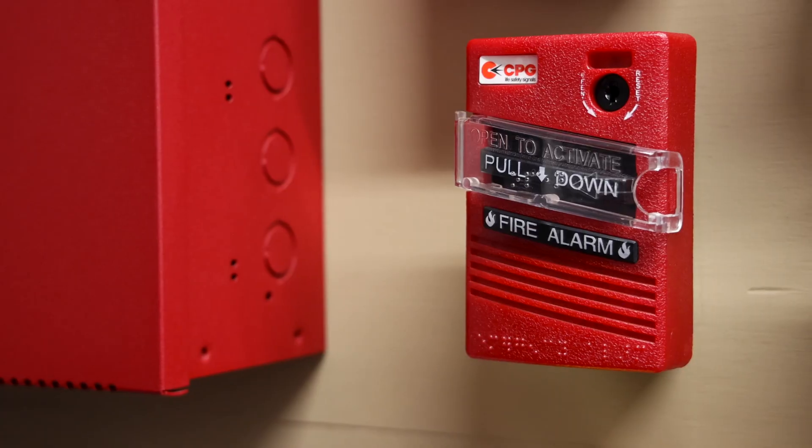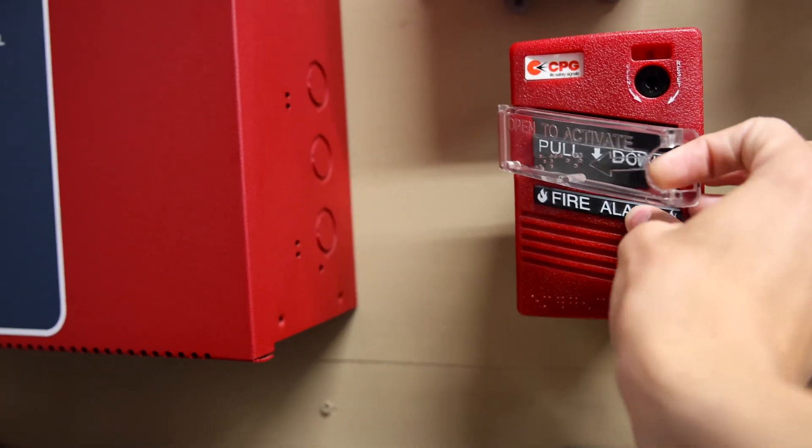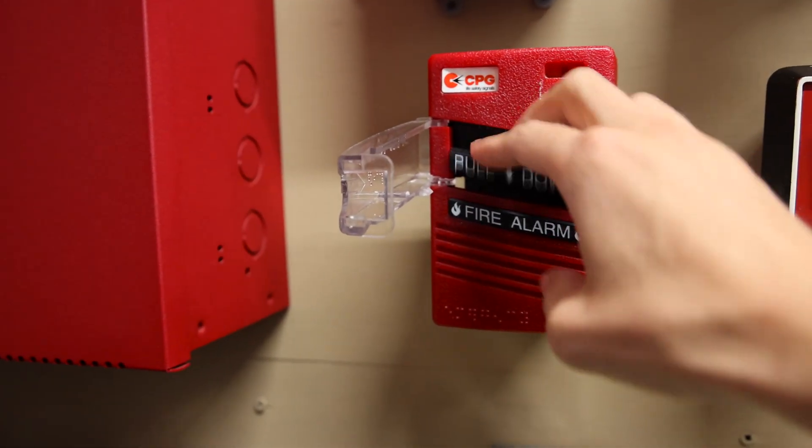Alright, let's activate the MMPS and hear the 7002T on Code 3. Here we go — open to activate and pull down. The sounder beacon activates.